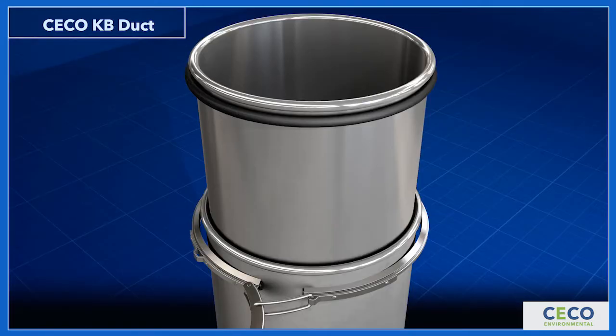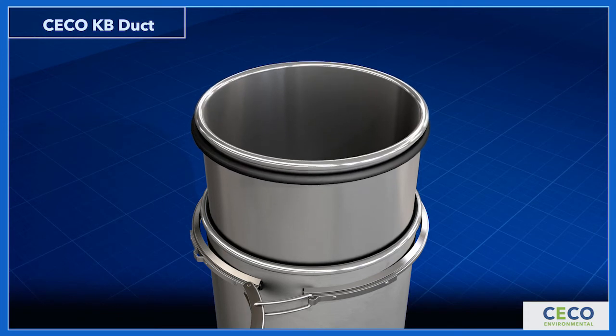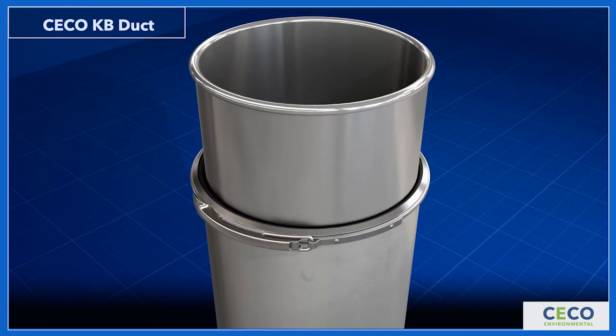If it is too long, push it in. Too short? Pull it out. You can do it over and over until it fits perfectly. It's really that simple.